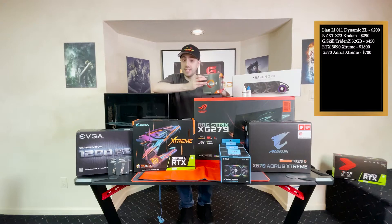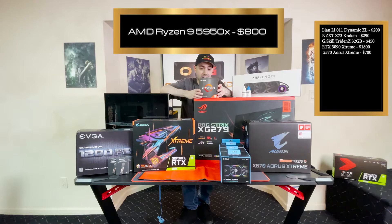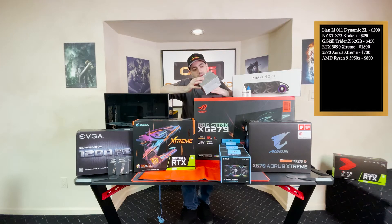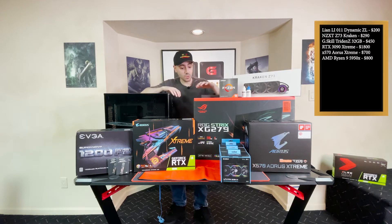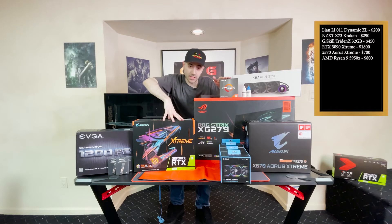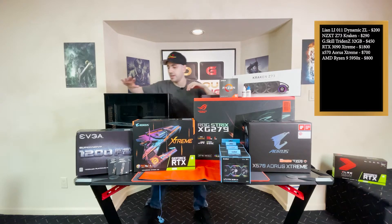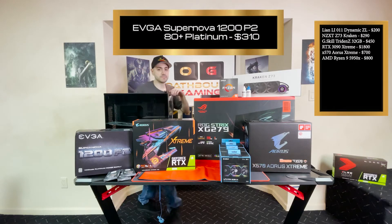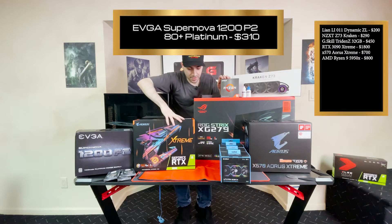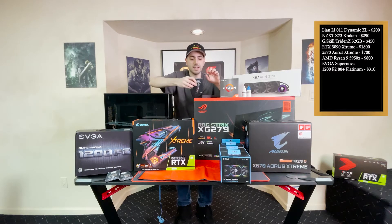And then of course the very difficult to get Ryzen 9 5950X — 16-core AMD. The highest end I can get, which makes sense because if you're going with a high-end video card, you don't want to skimp on your processor because you'll get a lot of bottlenecking. Moving on — EVGA 1200 watt power supply to support all of these very high power draw parts.